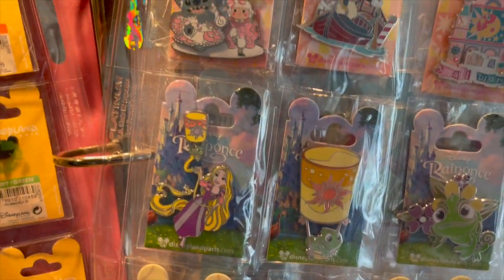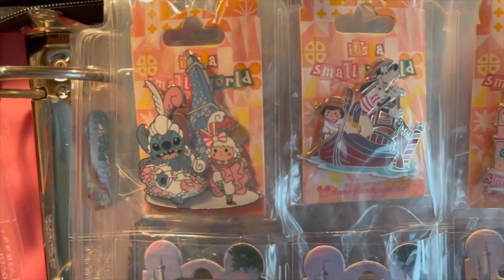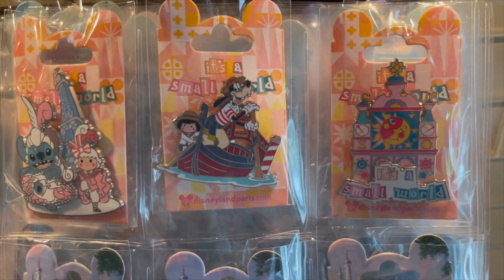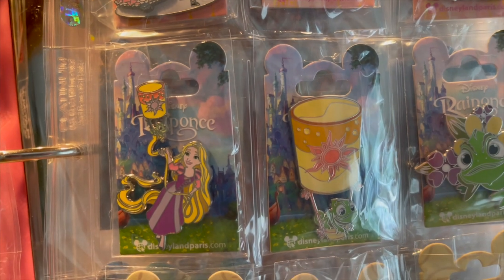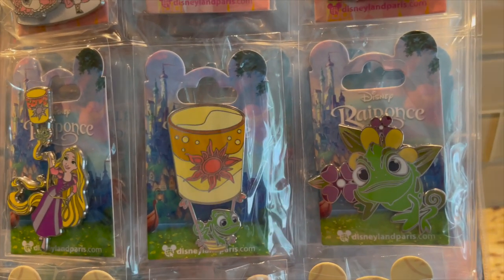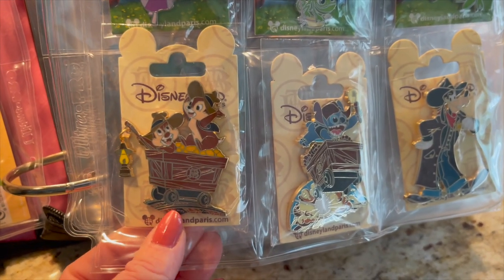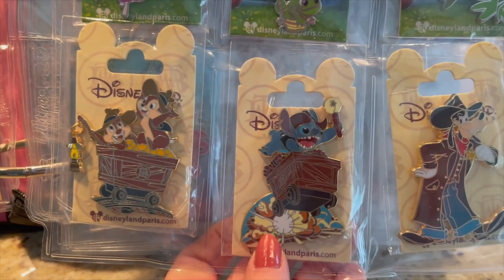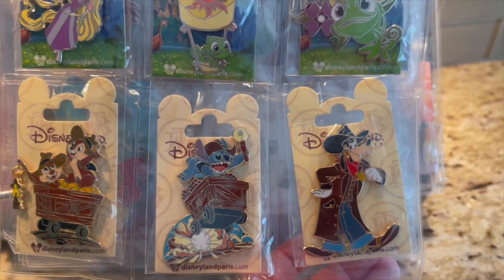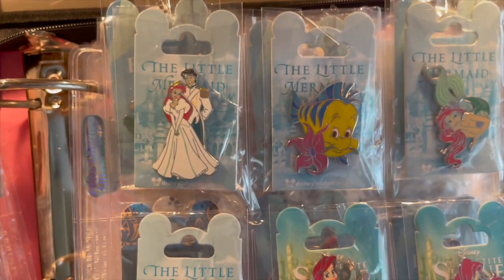Moving on, I have the series from It's a Small World with Stitch and Goofy, and I love the clock face backer card. Then I have the Rapunzel set — that's really the most recent release. Look at the lantern with Pascal. And then down here is Big Thunder Mountain. I just traded for this one, so now I've got them all. I think I have them all — love these.